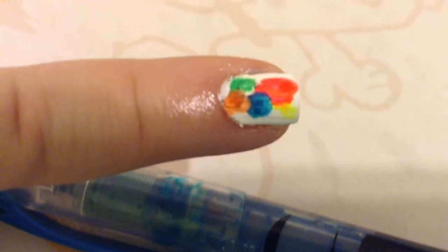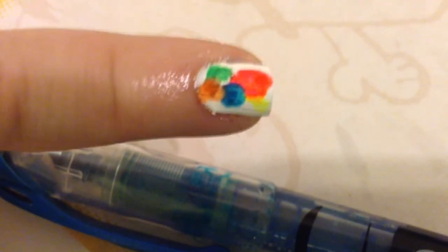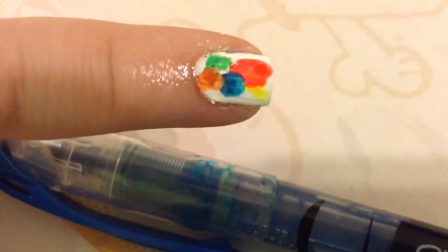For this last nail art look I wasn't able to record it, but all you do is create different size circles, and you can blend them and make them a little messy — and that's what I did.